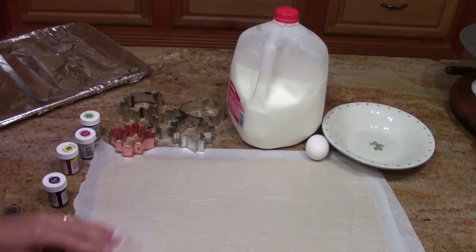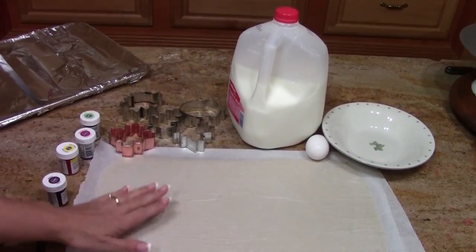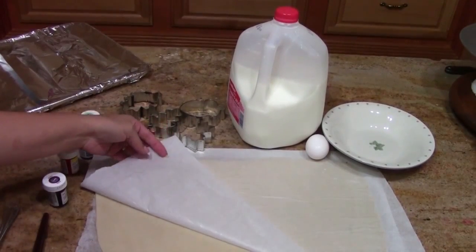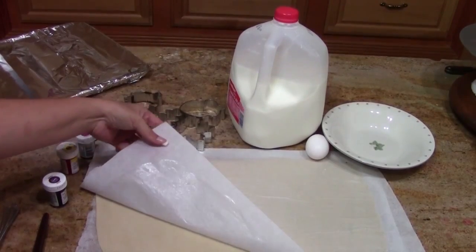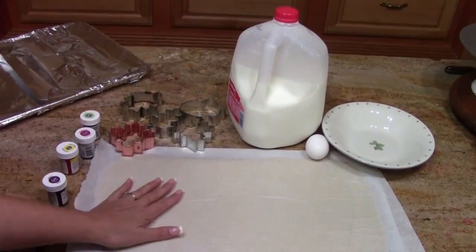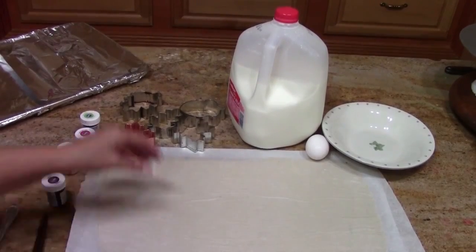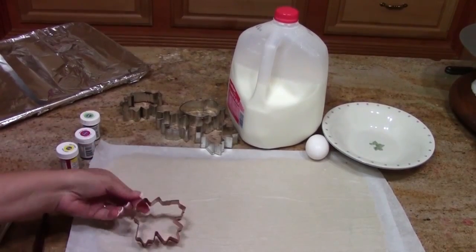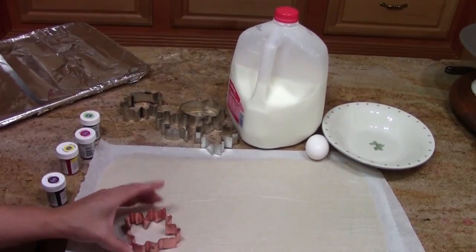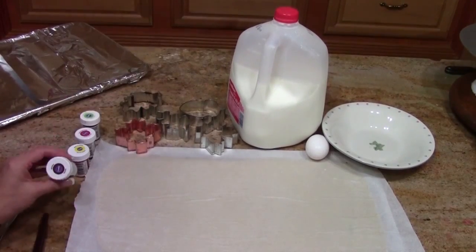To get started we need a few things — some required, some optional. First we need our pie dough. You can use the quick and easy pie recipe video I have, linked at the end, or find that recipe on my blog, or buy a pre-made pie dough in the refrigerated section at your grocery store. We're going to use some cut-outs — these are leaves, but you could also freehand them or use cookie cutters. We also need some food coloring.